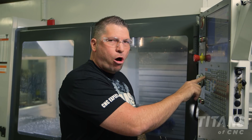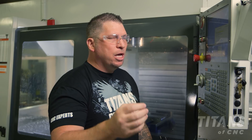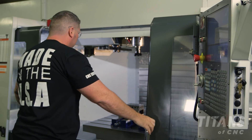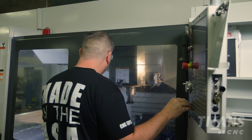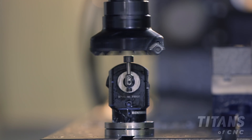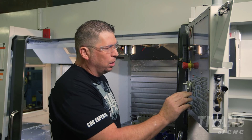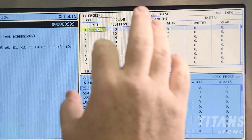I'm going to hit Tool Offset Measure. It brings up automatic probe options. In this particular case I'm just going to zero one tool — Probe Select Tool. I'm going to put the tool up in the spindle, close the doors, and hit Cycle Start. Probing our three-inch shell mill is complete. I'll come back over into my tool offset page and see that the height offset has been populated.